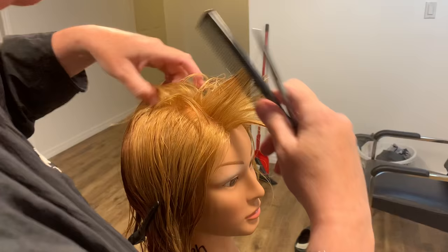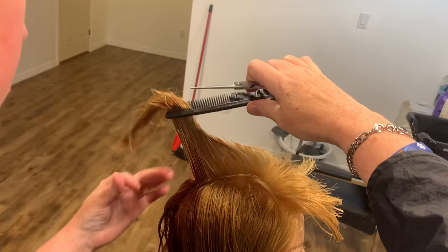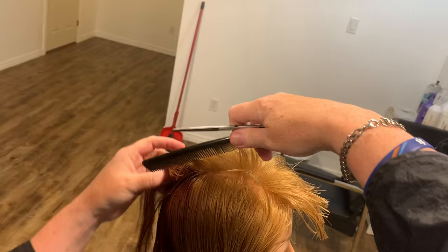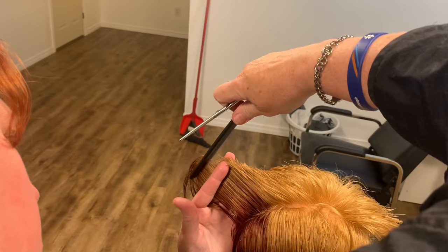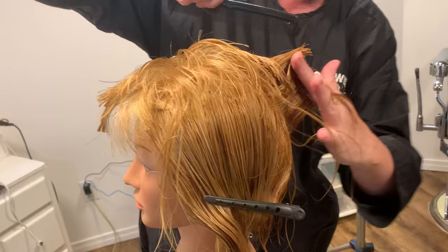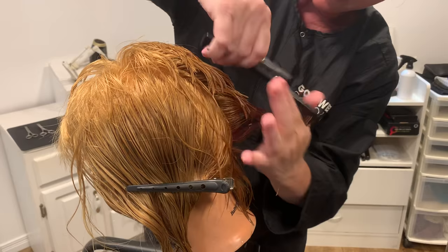Same thing moving towards the back — make sure you're going to curve. If you need to, check that you're 90 degrees, find your guideline and cut. Make sure your fingers are straight — not angling out, not angling in. If you need to, put your head forward a bit as you go around the curve at the back. Take into account that the occipital bone comes out.